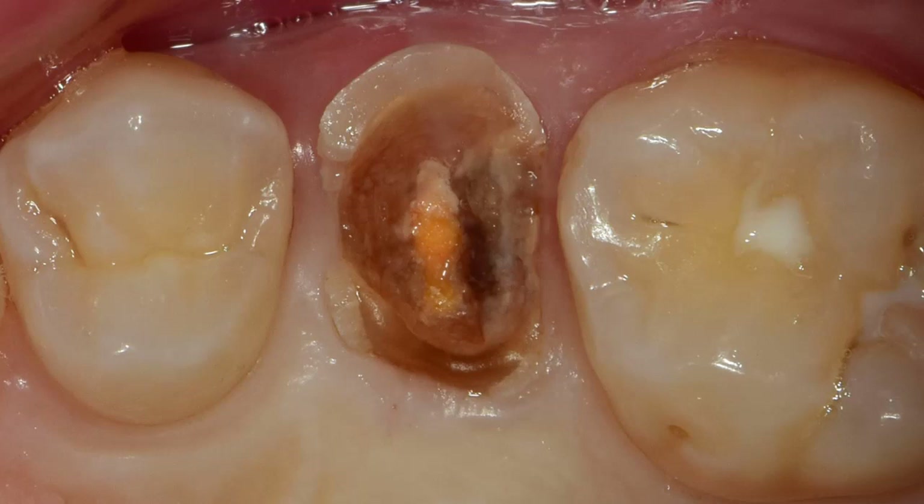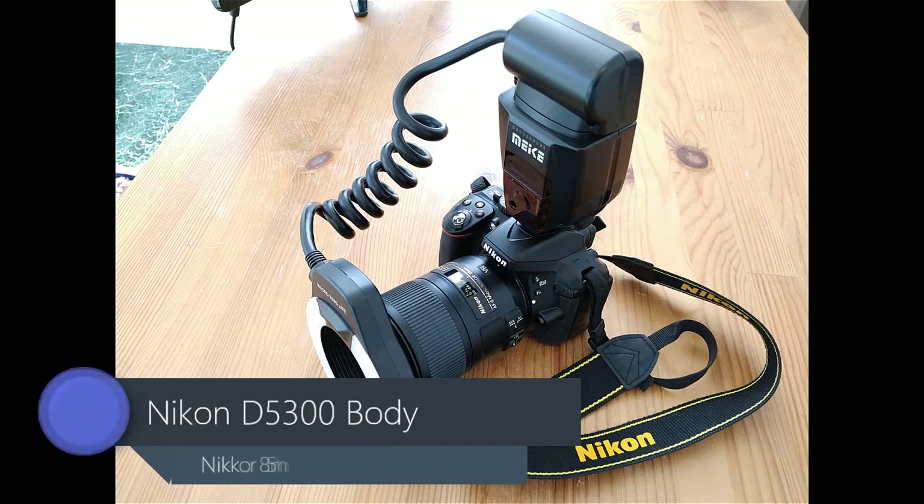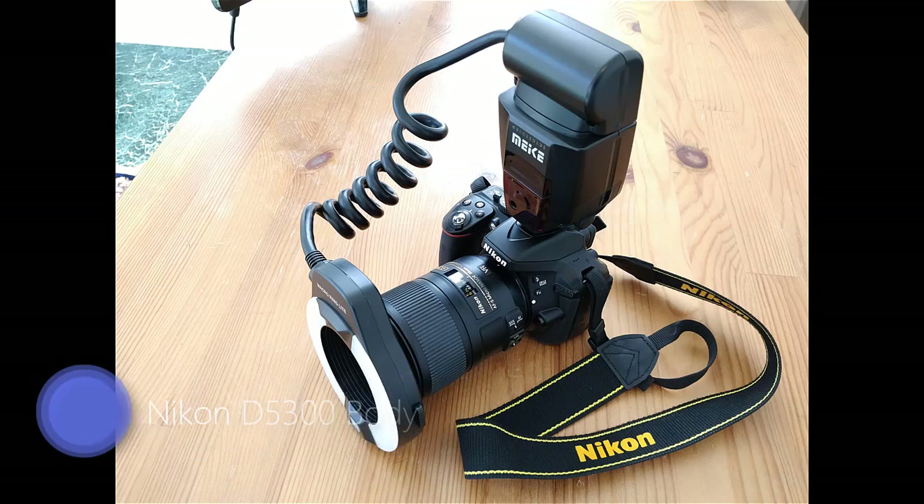It's 100% functional, totally practical, and can be used room to room all day long. We use a Nikon D5300 body and a Nikkor 85mm macro lens. Added on is a budget ring flash. It's a great balance between affordability and high quality to get professional results.